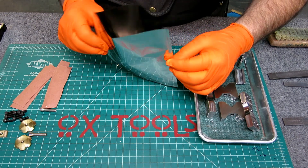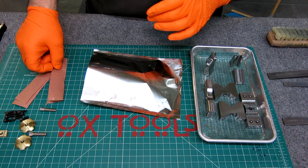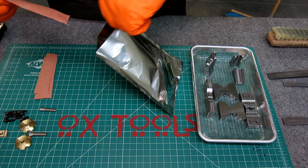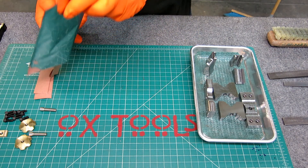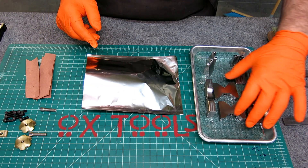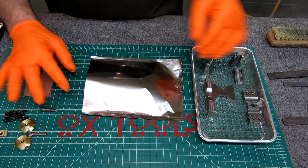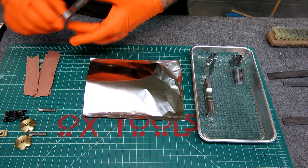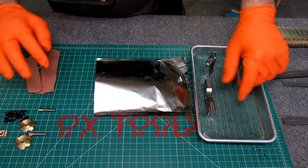It's heat treat day and we've got a stainless steel foil bag. We're going to put all these parts in there. First I'm going to put some strips of paper in here — these are to consume the oxygen that's left in the bag after I close it up. It helps with minimizing scaling and oxidation on the parts.